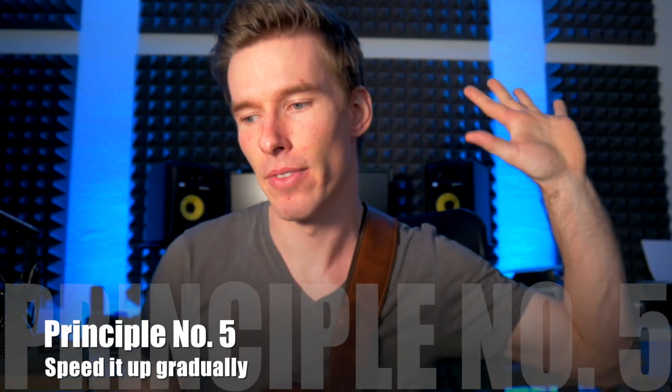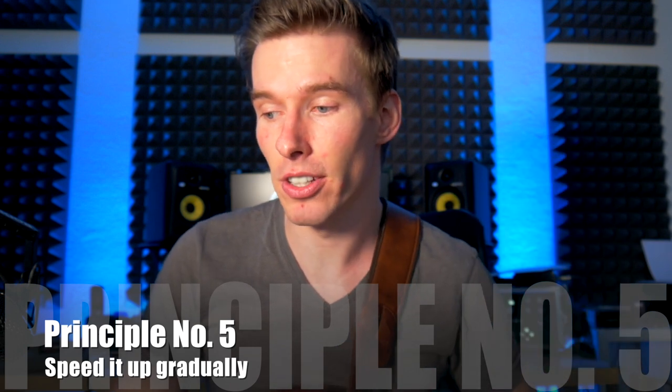Principle number five: speed it up gradually every session until it's almost sloppy. A tiny little bit of sloppiness is fine because you want to push yourself, but you have to be honest with yourself. When you feel it's absolute garbage, you should stop. It's more important that you play everything very clean most of the time.